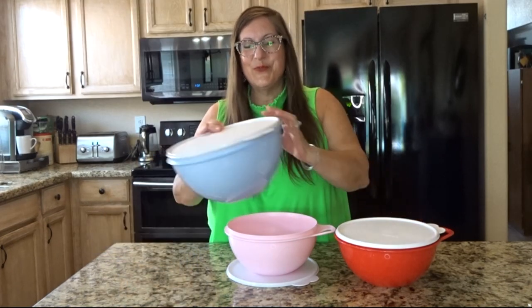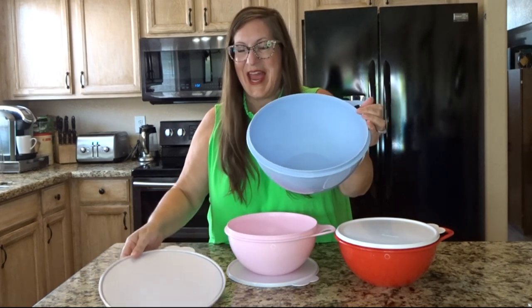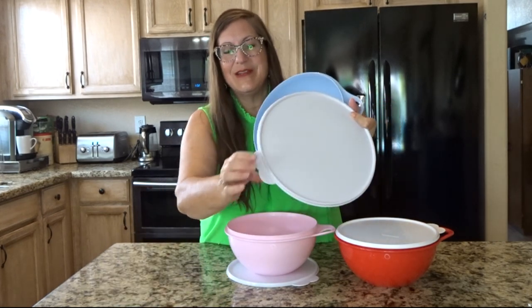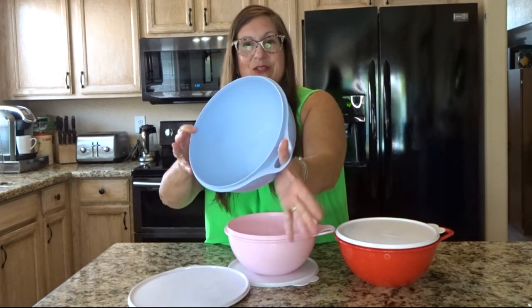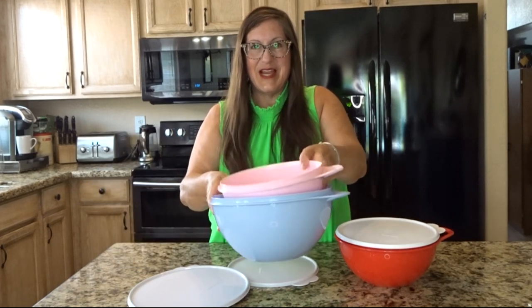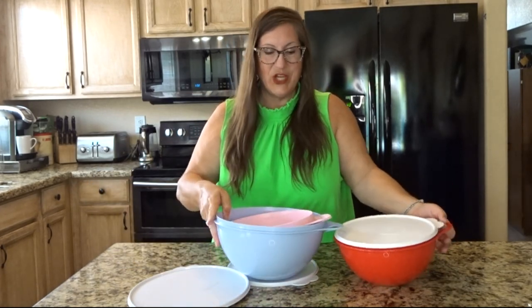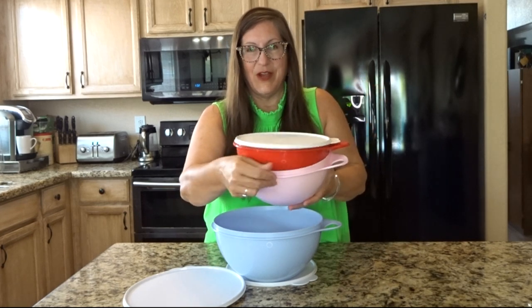Great for food prep, food storage, and transporting food to gatherings. I especially like that both the seal and the bowl have a grip handle on them, and they nest inside each other for easy storage. Even the two that are the same size can fit together nicely.